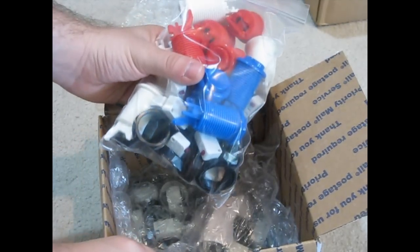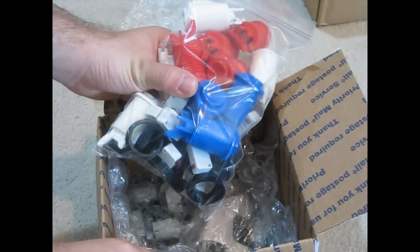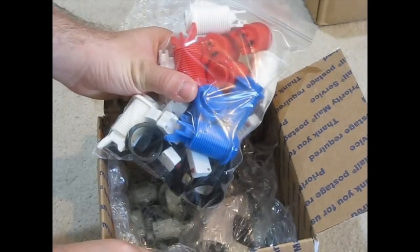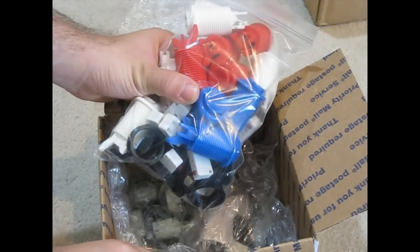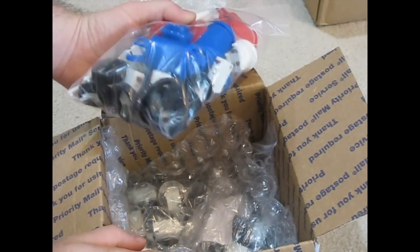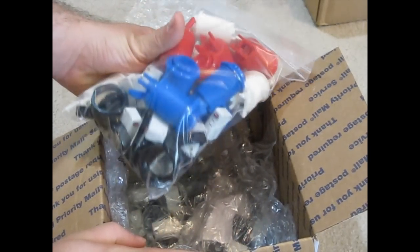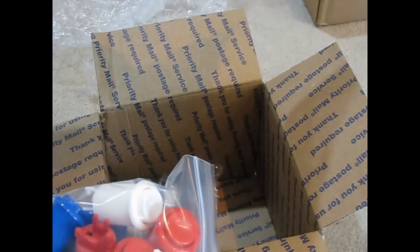I've had that cabinet for probably about 10 years now. When I purchased it, the joysticks were a little bit loose, and the buttons work fine but they don't feel like brand new buttons. So I decided to finally bite the bullet and go ahead and pay for a new set of buttons and some new joysticks.